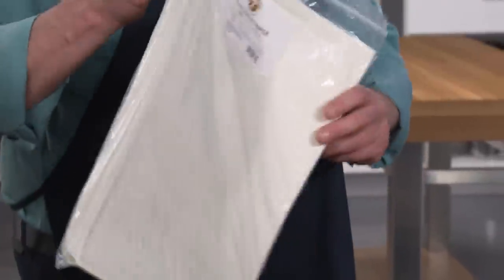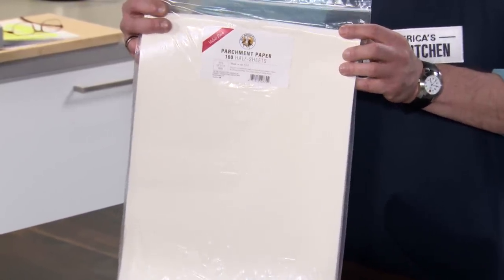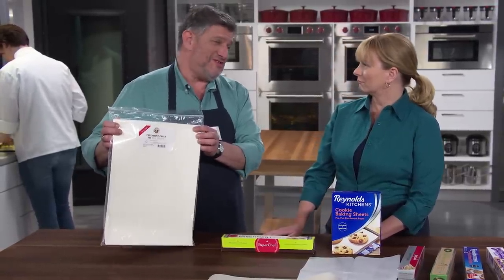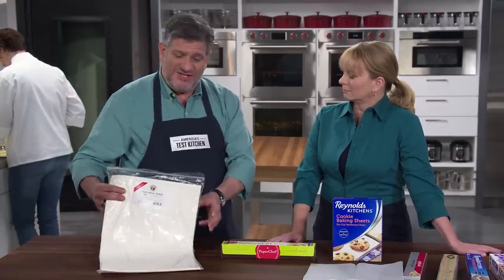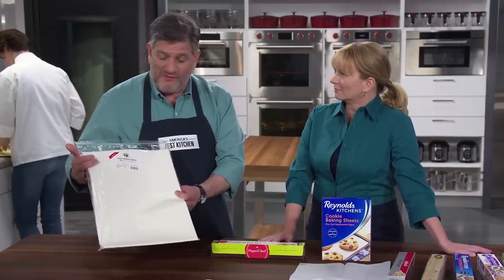The third set of pre-cut sheets were the runaway winner of this testing — the King Arthur Flour Baking Parchment Paper Half Sheets. They were $19.95 for a bag of 100, plus shipping. They come in a big zipper-lock bag so they're not rolled up or folded — you can store them flat. It's a large package, so you have to find an empty drawer or maybe the top of the fridge, but these things performed beautifully. They were sized to fit into a baking sheet with no trimming, no cutting nonsense. It's as close to commercial parchment as you can get.